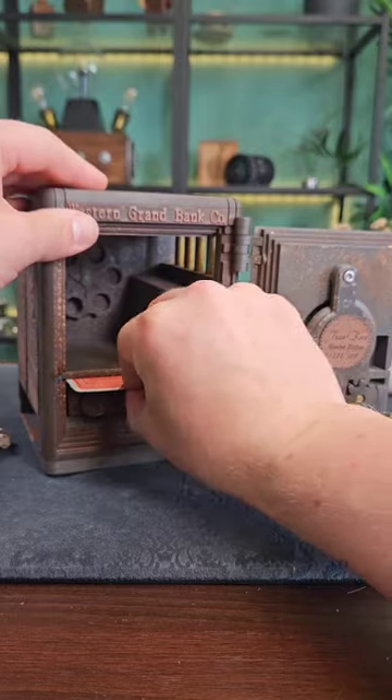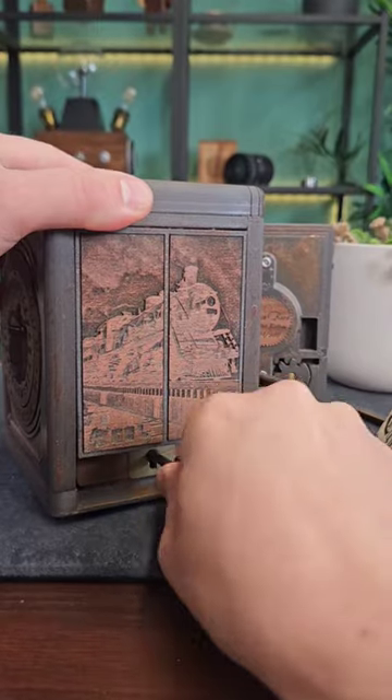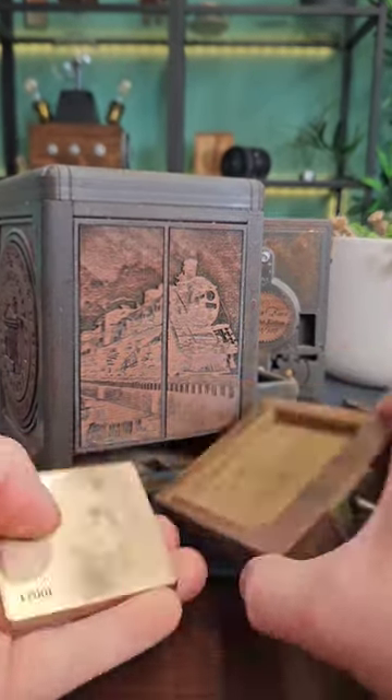If we use the card to release a catch, the draw will open and now we've found the key that we need for the final step. We can open the draw to reveal the gold and solve the box.